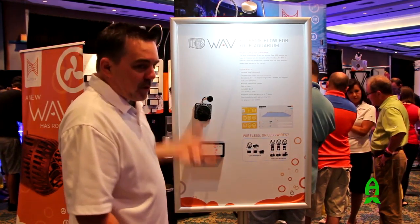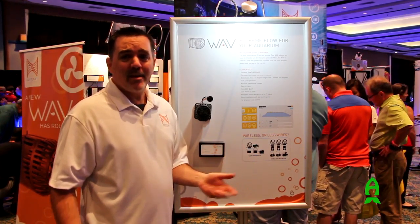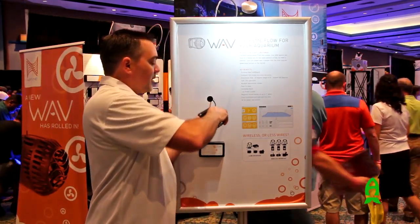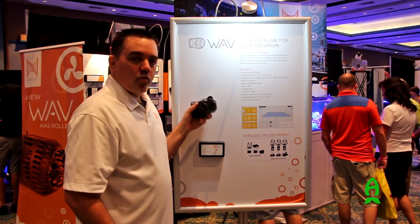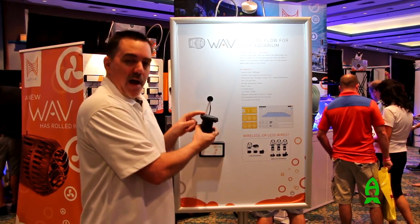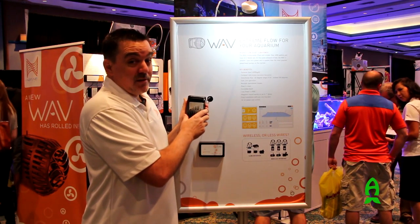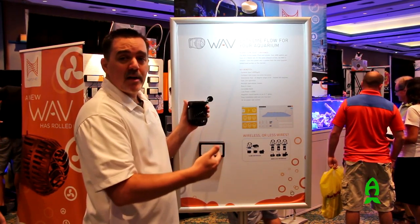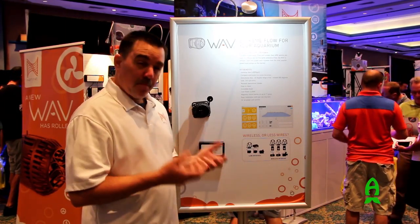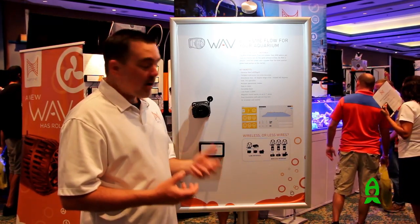The Wave does 4,000 gallons per hour — tons and tons of flow. In fact, a lot of people are saying it's too powerful; there's too much flow for their aquarium. It pivots, so the pump itself can be pointed 20 degrees in either direction. It works great in the back or on the side of an aquarium pointed towards the front glass. It has a powerful magnet that can work on up to one-inch glass, which is kind of unheard of. We've seen stores throw these on the back of a peninsula and they're shooting water 10 feet down the tank. It uses only 30 watts of power per pump — for the amount of flow it gives, there isn't another pump out there that produces more flow per watt.